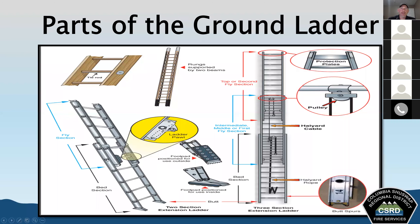Some ladders have foot pads — swivel plates attached to the butt of a ladder. Ladder pawls, also known as ladder dogs or ladder locks, are devices attached inside the beams on the fly section. When you extend the fly, the ladder pawls engage and come out like a little hook, grabbing onto one of the rungs to prevent the fly section from coming back down.